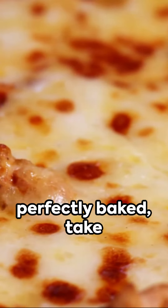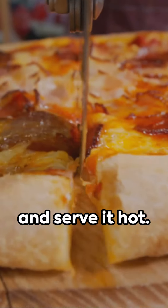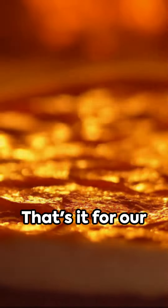Once your pizza is perfectly baked, take it out of the oven and let it cool for a few minutes. Slice it into wedges and serve it hot. Enjoy your homemade pizza with your family and friends.